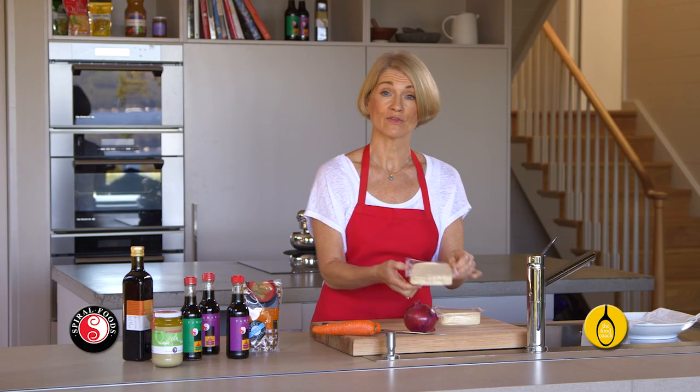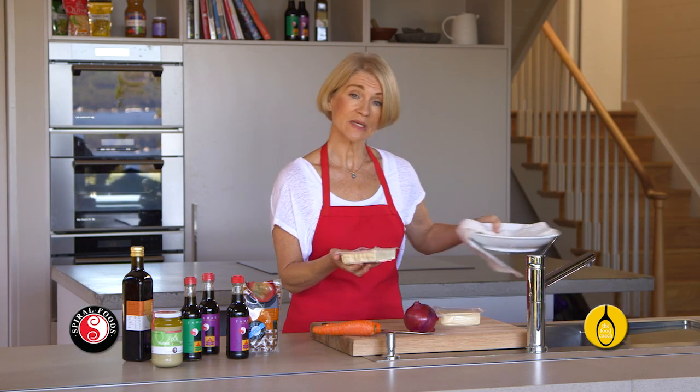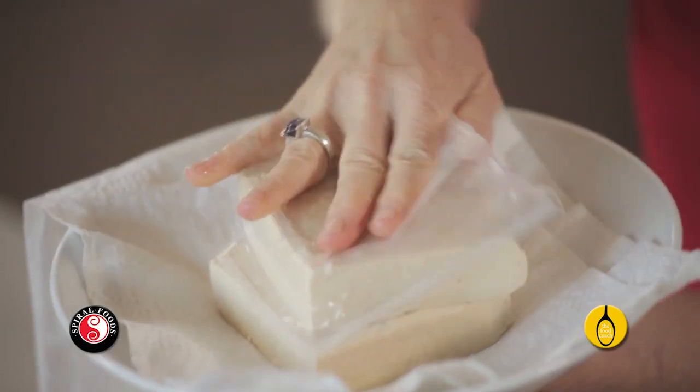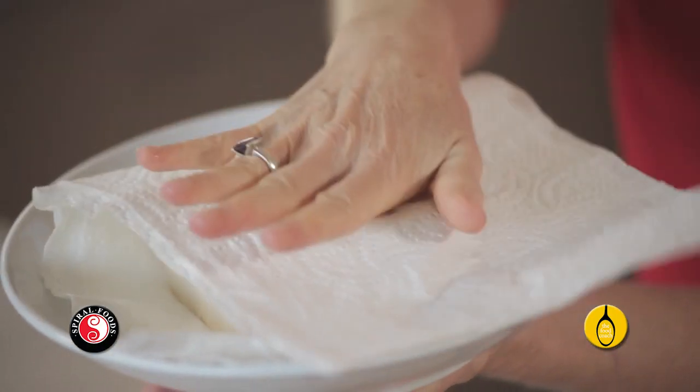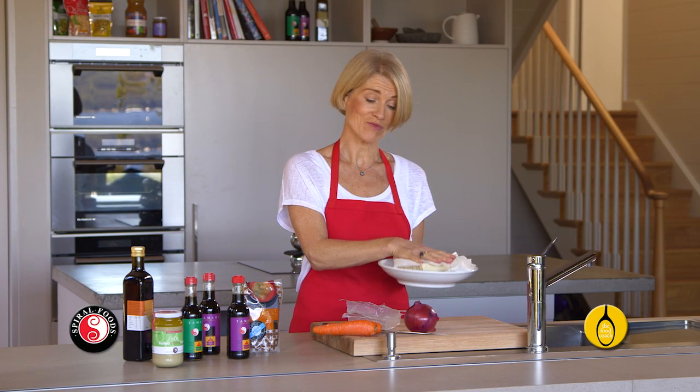You'll need 500 grams of firm tofu, and it can be a little bit wet in the packaging. So just get a piece of kitchen paper, take it out of the packaging, and just blot the moisture with the kitchen paper. Then just leave that while you go and make the rest.